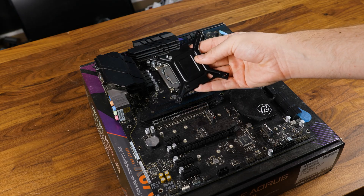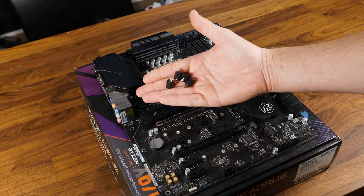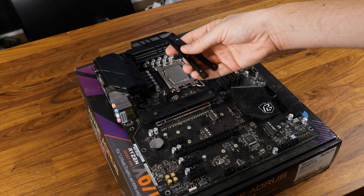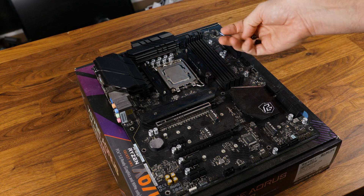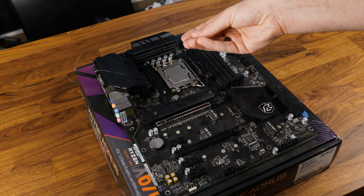To get the DX240 going on Intel, position the provided backplate behind the motherboard and screw in the double-sided screws from the front with the nice-looking side up. The retention brackets go on top with the ends pointing towards the CPU, then screw them down using thumbscrews. Since this is Intel, you can switch the orientation to have the tubes come out on whatever side you prefer.